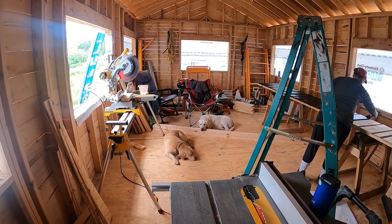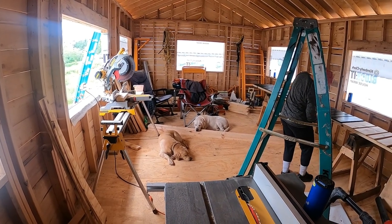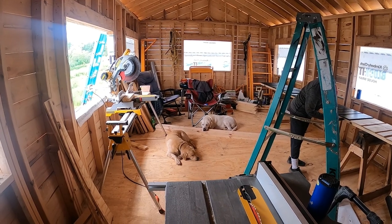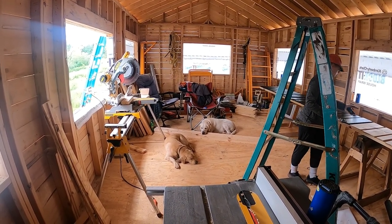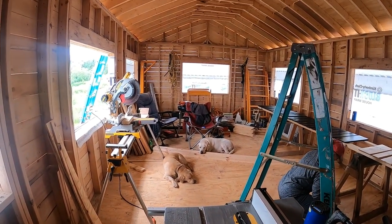All right, finally back on the barn build. The weather's got us chased inside — it's raining, but we're not complaining because it's been kind of a drought up here and hasn't rained in like two or three weeks. So the ground's sucking up the moisture and we're inside the barn getting some work done.